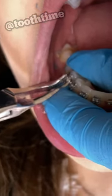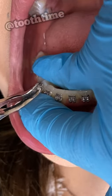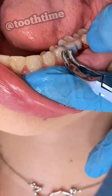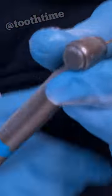Sometimes we take off the brackets one by one, or with the wire entirely — it just depends on the patient. Sometimes it's a little bit sensitive, but not too bad, as you can see here.